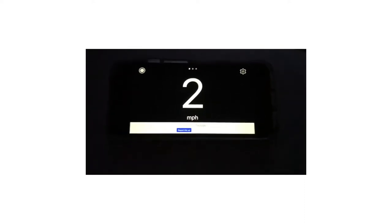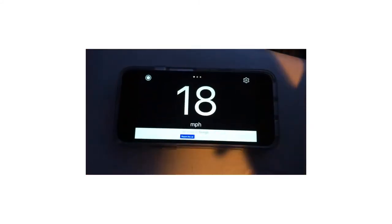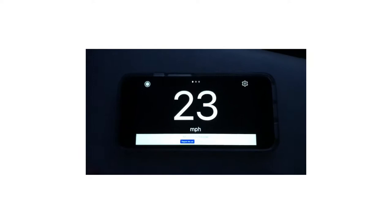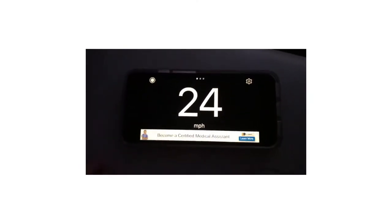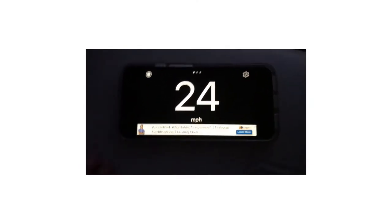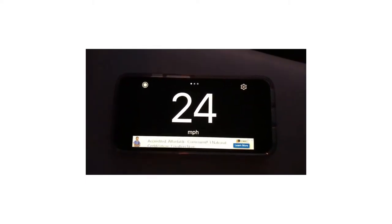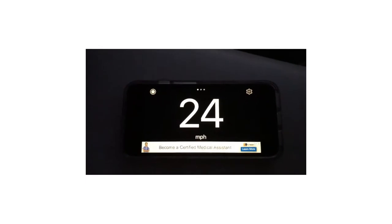Here we go, here we go! We're going to start seeing some more acceleration right here — it's going to be on the screen. Right here is the first one, so this is happening.